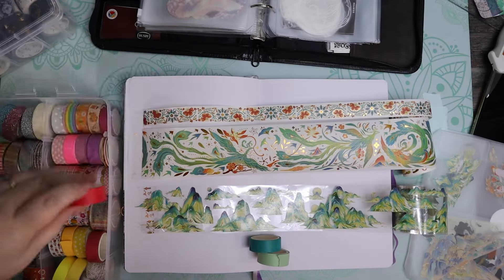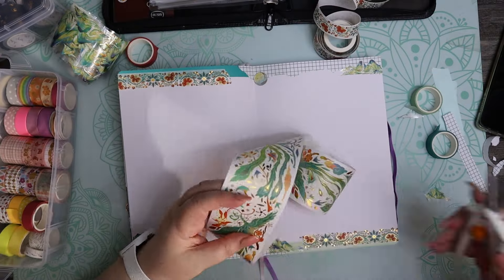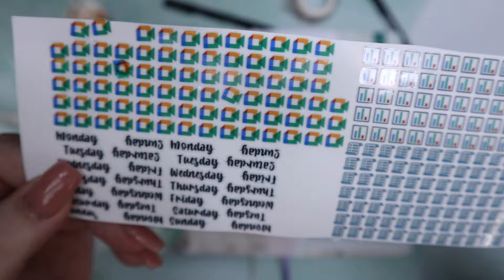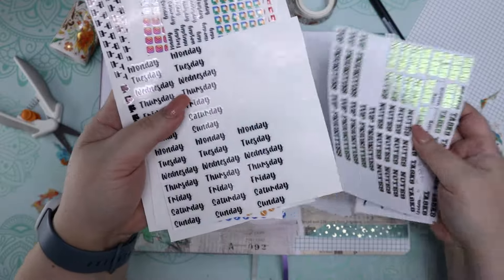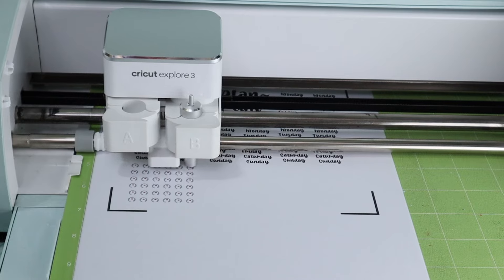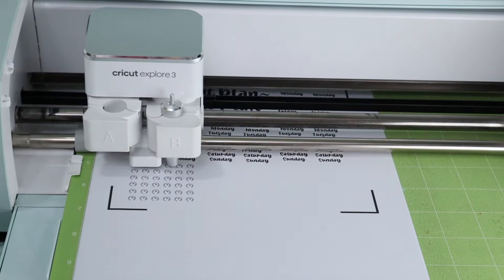I have recently gotten into journaling and it's made a huge difference in my life. Because I have a Cricut and I'm a content creator, I can never find pre-made sticker sets that suit exactly what I want to do with my journal. My handwriting is awful and while I'm busy improving it, I want to be able to make pretty headings and titles. So I'm going to show you how I make my journaling stickers using my Cricut machine and print then cut. My name is Kelly Rousseau and let's get clacking.